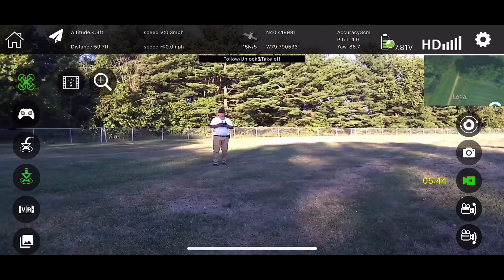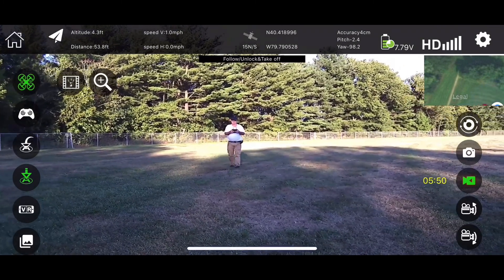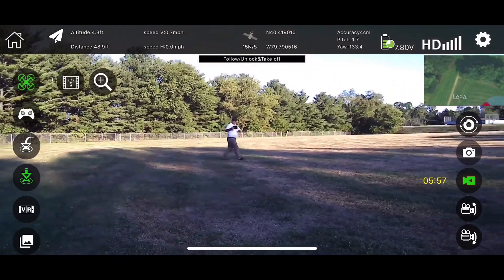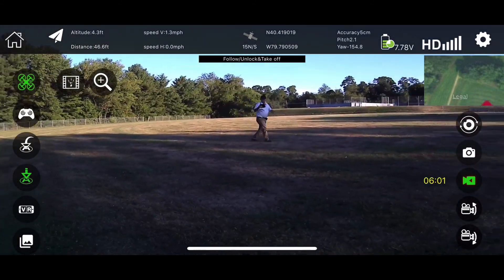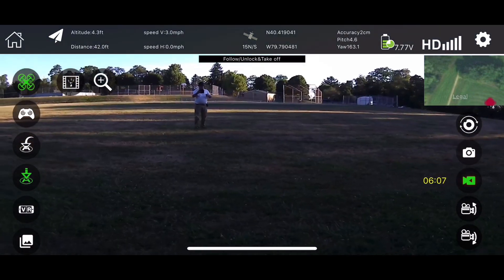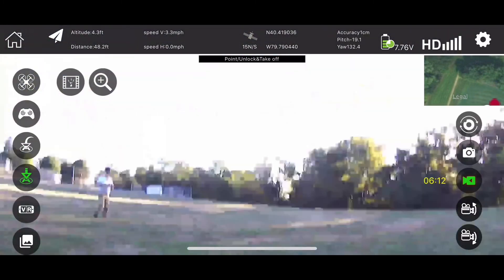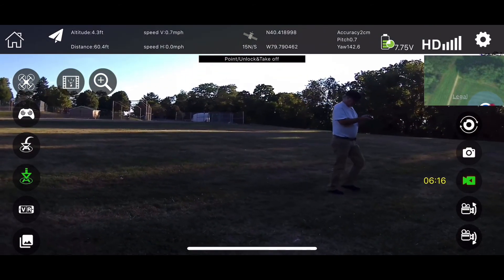Now if I stop, it stops. So it's going to hold at about 25 feet or whatever that is. Now if I go away, it should start coming toward me. Yeah, it's following me — it's working. Actually it's working pretty good. So the follow me works good on here. I don't think I'm going to try the waypoints because I don't really trust it, to be honest.